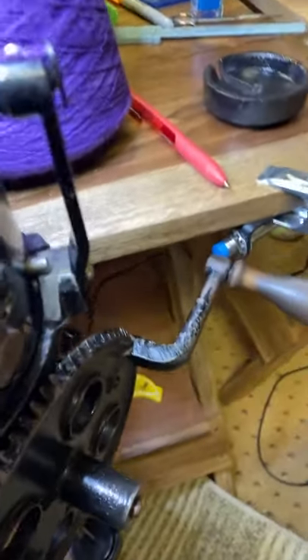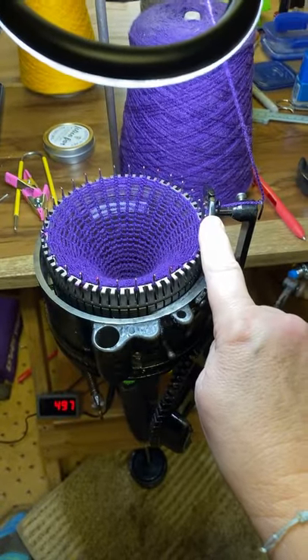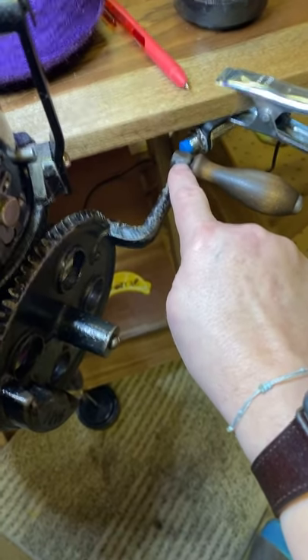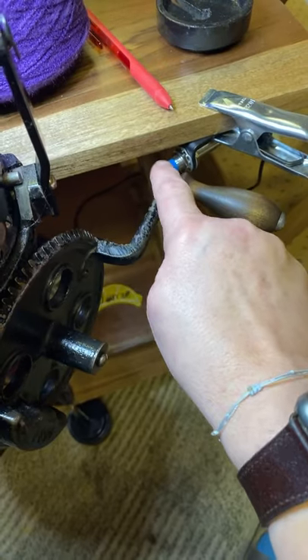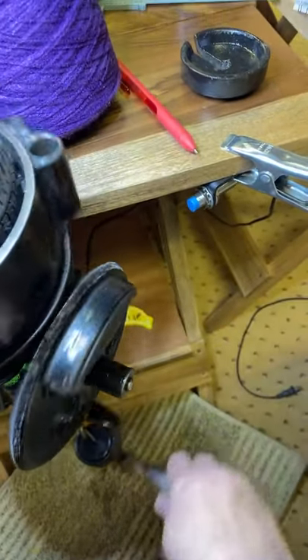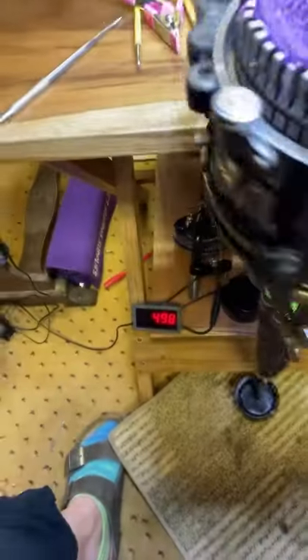You can see that I'm at needle number one, and we've got the counter set up. It's going to count off of the steel or iron in this handle. So every time that goes by — watch.